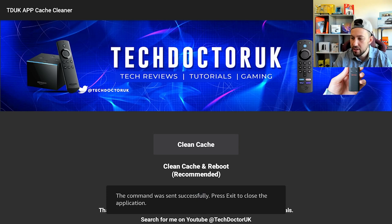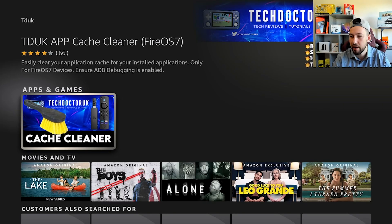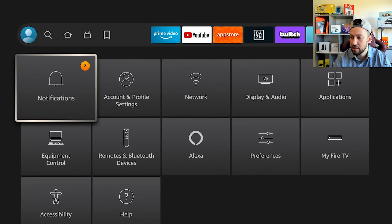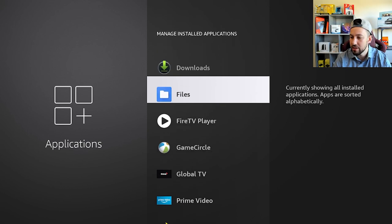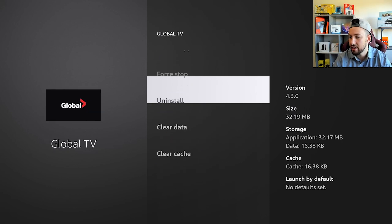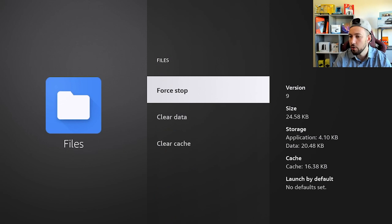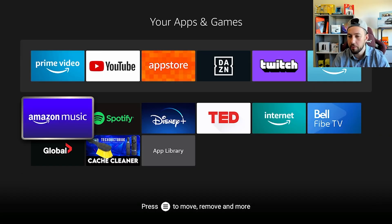Let's do Clean Cache first and see how it processes. It says 'successfully — press exit to close the application.' So it looks like it just cleaned all the caches on our device. We can verify that by going to the cache of an app we've opened recently — I haven't cleaned my cache in quite a long time. Let's go to Managed Apps. I opened Prime Video recently — and you can see the cache is at 16.36, so it's gone. No cache available. Yeah, all the caches were reset on this device.